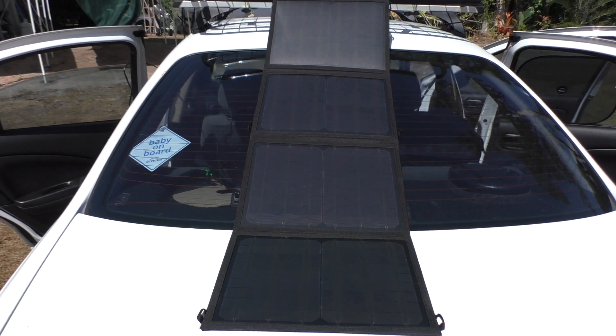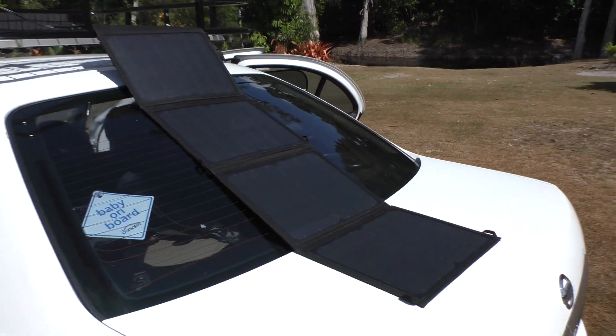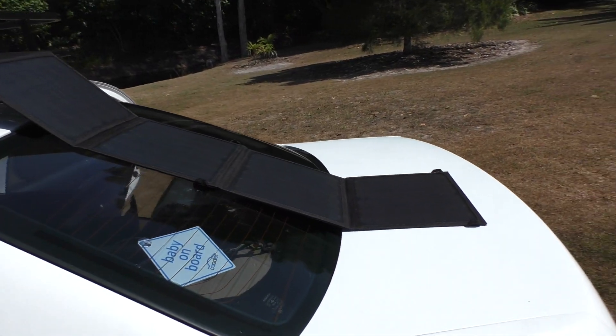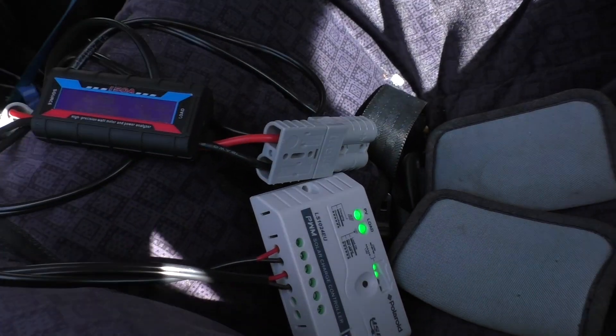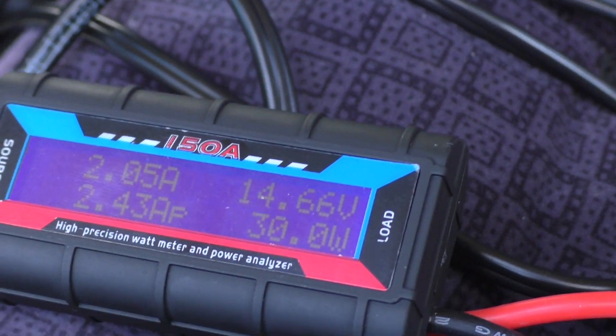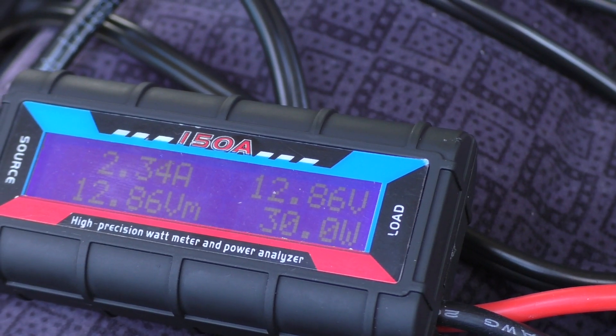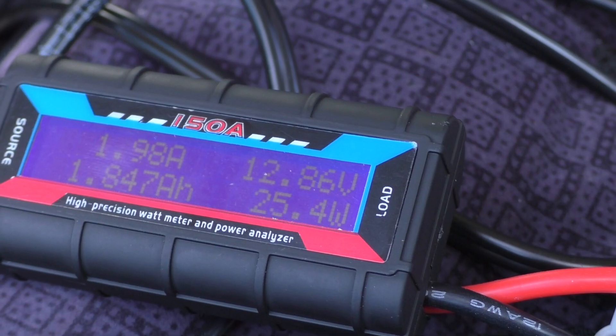All right, angled like this — it's not a perfect angle but I'm more at an angle towards the sun. It's just jumped up a little bit, getting up to 2.3 amp, 30 watt.